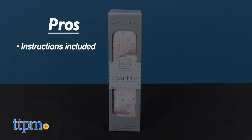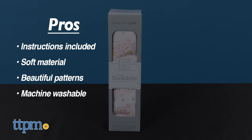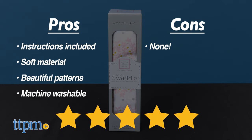My pros are: instructions included, soft material, beautiful patterns, and machine washable. I have no cons, so I give this 5 stars.